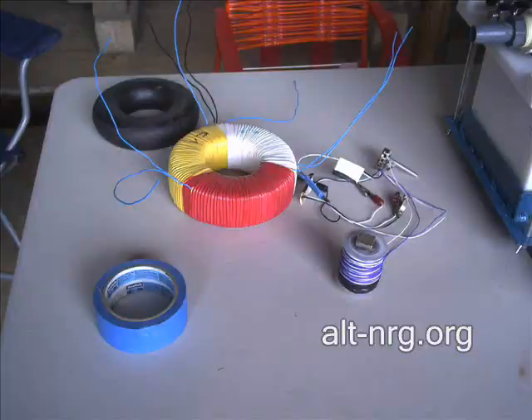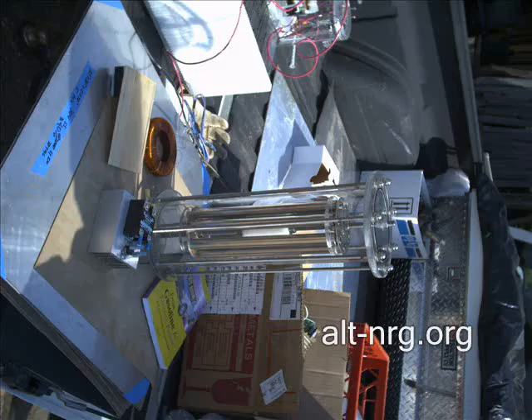Here are some of the toroidal transformers that go along with the three-frequency cell modulator. Keith Turtle was showing us this on the tailgate of his pickup truck.